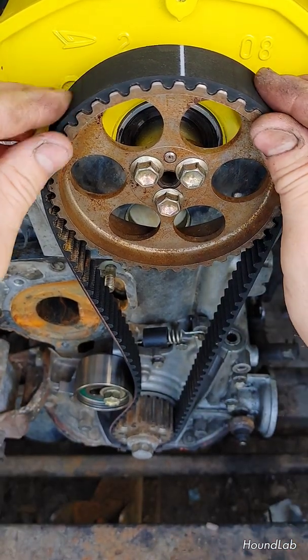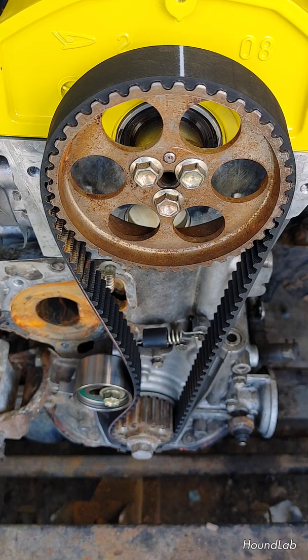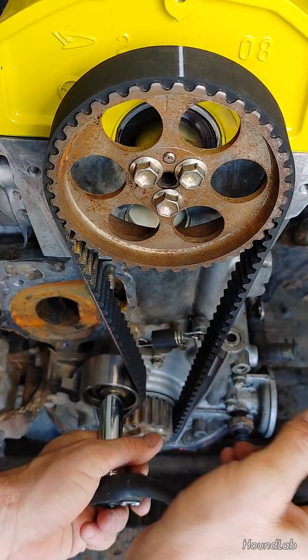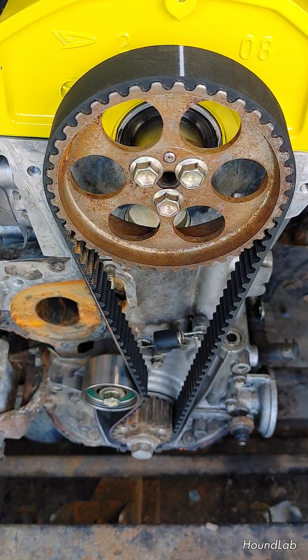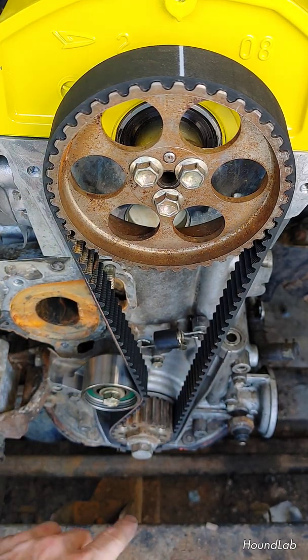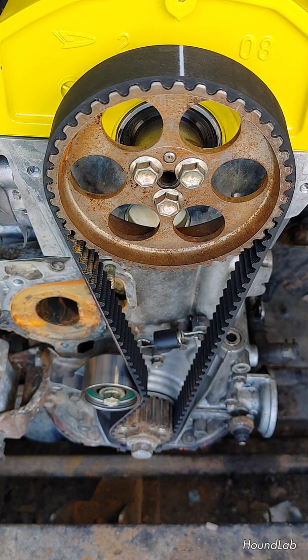Once you get it pressed on evenly around the tensioner, take a little time to press everything on. Now, with the 14mm, take the tension off of the tensioner pulley. It would be a good idea to double check to make sure you haven't moved anything in the process. The cam isn't that easy to move, but you may find that the crankshaft pulley when it's at top dead center may want to shift a little bit. So just recheck everything and make sure everything is still lined up as it's meant to be.